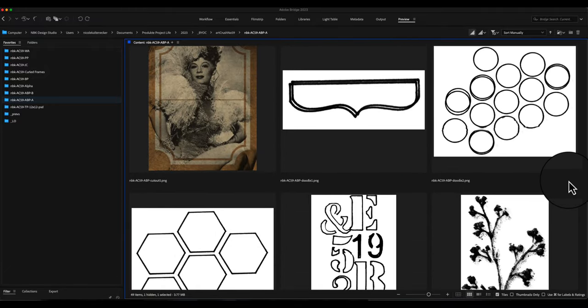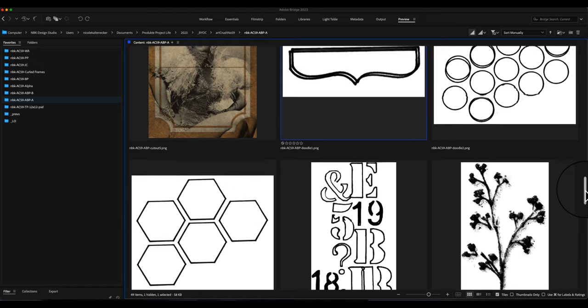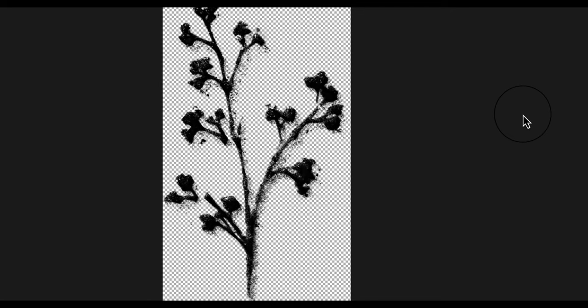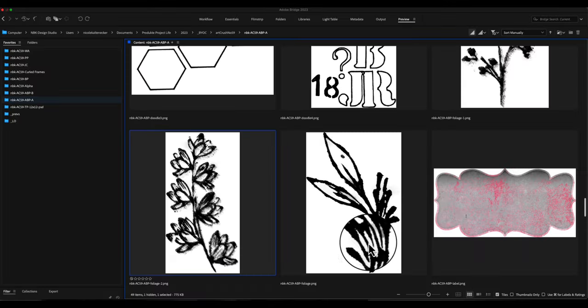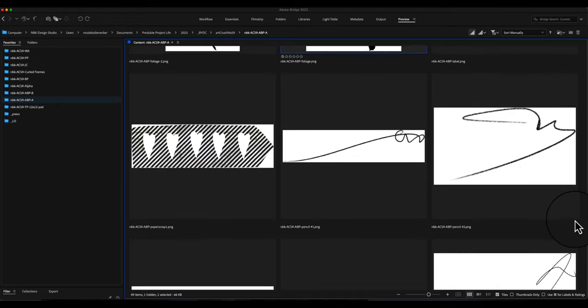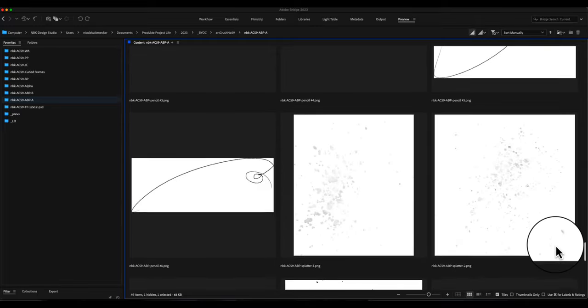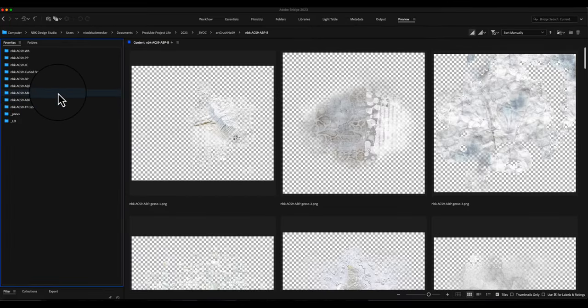We have some greenery in black — I also love that one. Paper scraps in different kinds, and we have some doodle stuff which I've done a lot lately. I also love these kinds of stamps. Another cool one, and then we have some pencil inks and splatters with gesso and black paint. Then we go into the next folder.